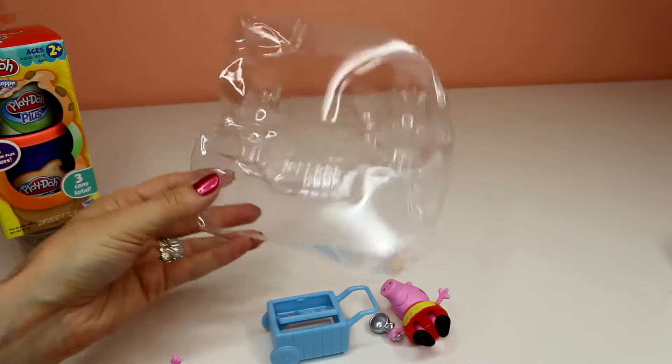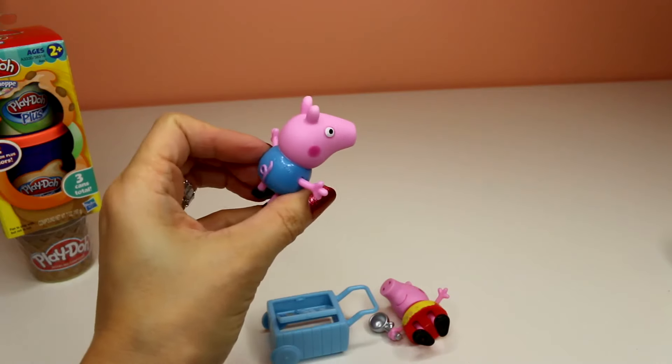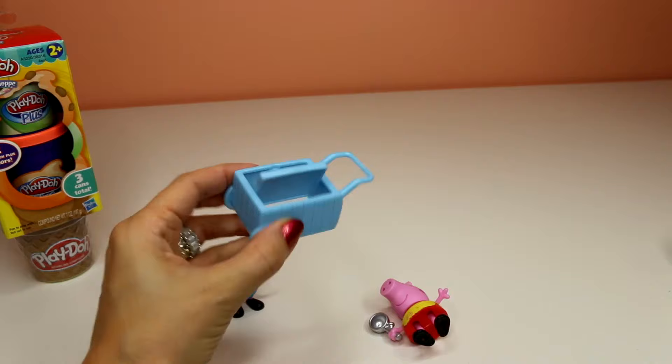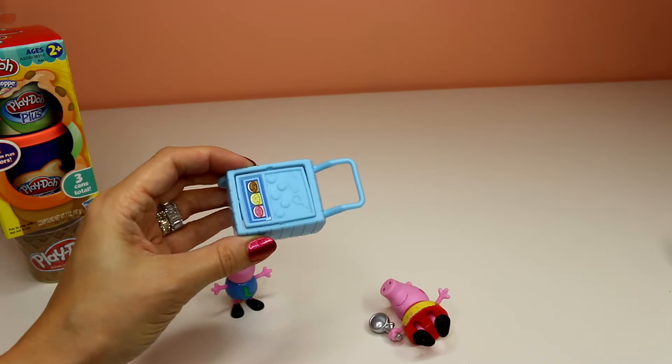Kids, don't forget to tell your parents to recycle all this stuff. Don't want it ending up in the ocean. Here's the piggies and here's their little ice cream cart that has chocolate, vanilla and strawberry.